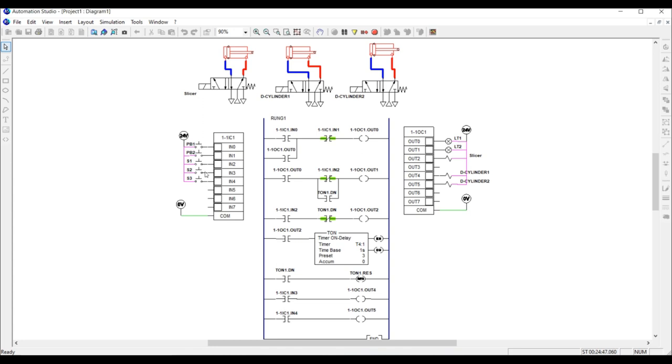At the input side, we have push button one as the start button, push button two as the stop button, and sensor one, sensor two, and sensor three. At the output side, we have the indicator light, the motor for the conveyor belt, and three solenoids — one for the slicer and two for cylinder one and cylinder two.